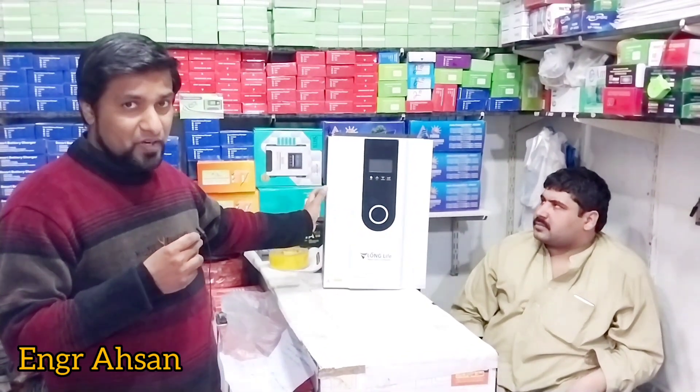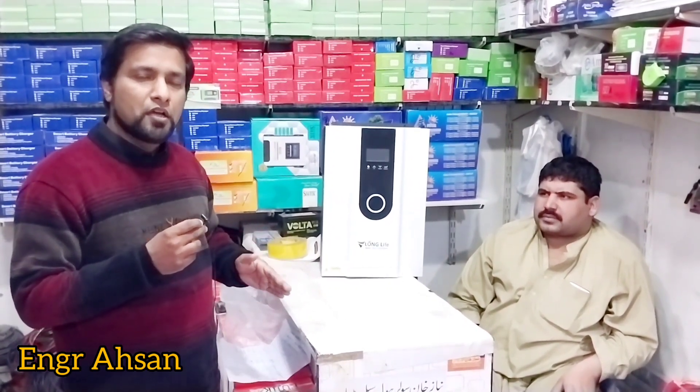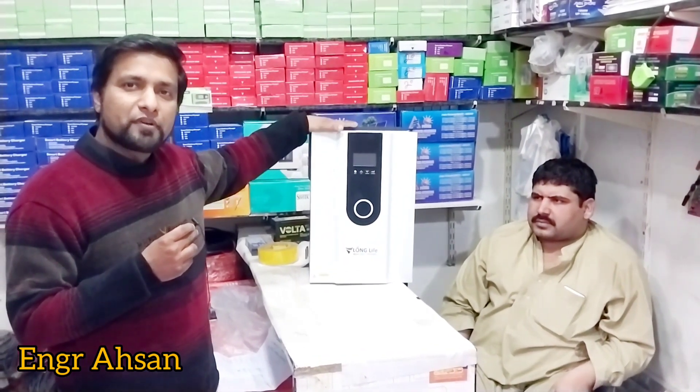As mentioned, this inverter can work without a battery. Many inverters do not work without a battery — for example, the Zunic 3kW does not work without a battery. But with the Long Life Inverter, if you don't have a battery, you can still attach solar panels to it, and it will work on-grid and off-grid.